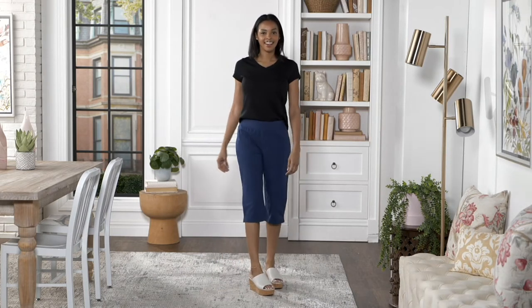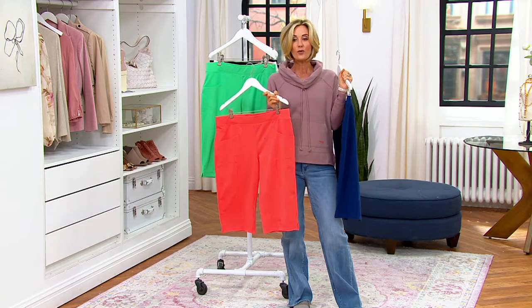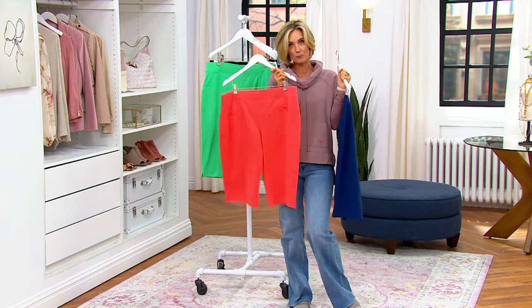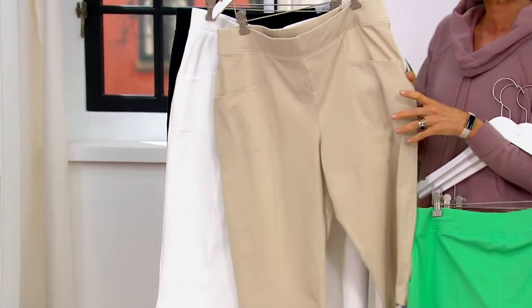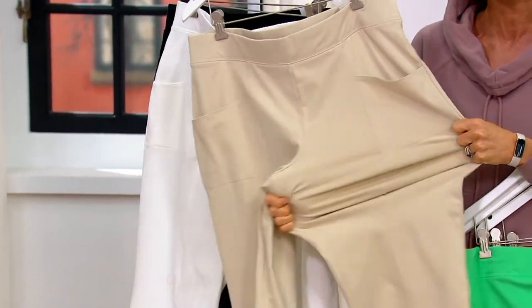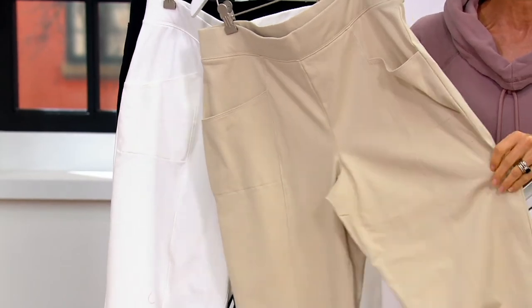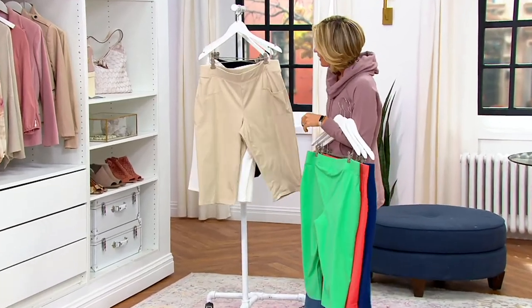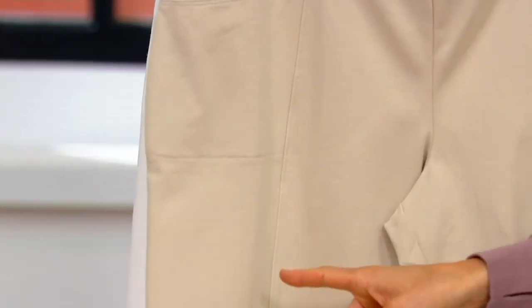I can't believe we even have any left. Look at the length — do you see how cute that is? It's like over the knee. So those of you who are like, I'm not doing a short this year, that's perfectly fine. These go just over. And they're not see-through, they've got great stretch, and they feel almost like a thinner sweat pant. Plus, they have this great seaming detail all the way down the front, and that elongates the leg and gives you a nice, longer leg look.